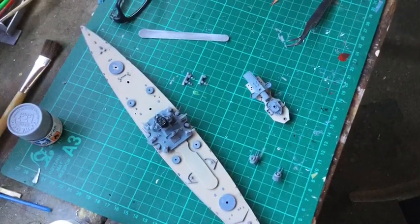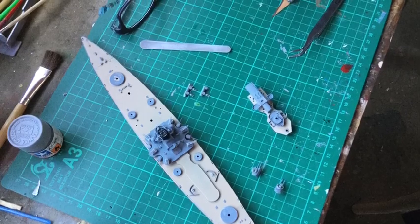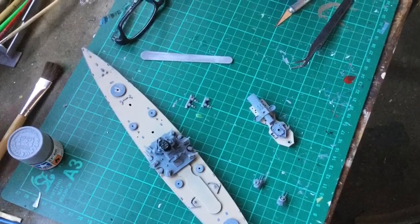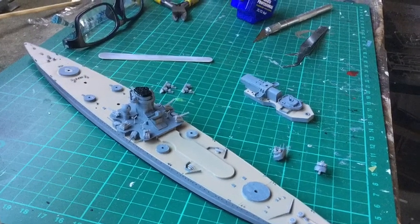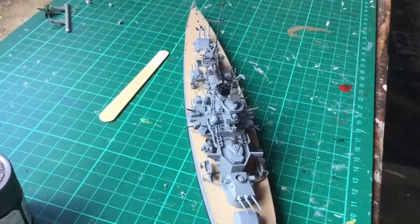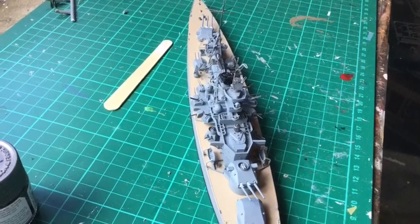I chose to paint the deck, the hull and larger parts before assembly, and then of course it's easy to touch them up afterwards. The small parts are left to the end. Some sanding with a nail file was essential as there were some small parts of flash in the kit.